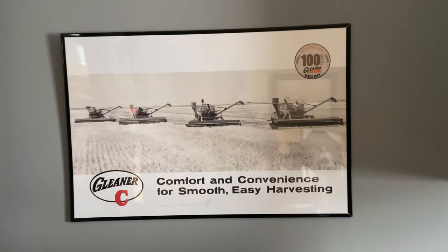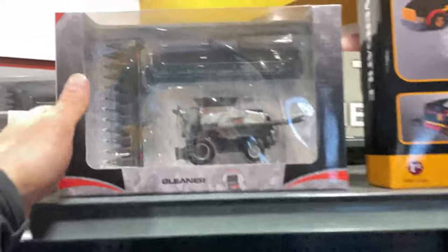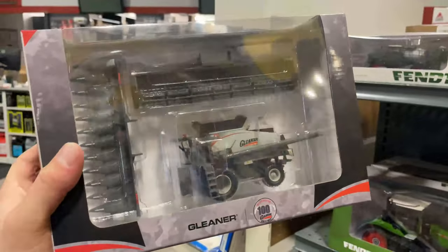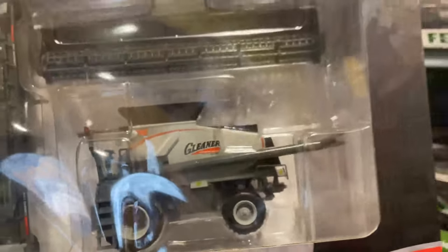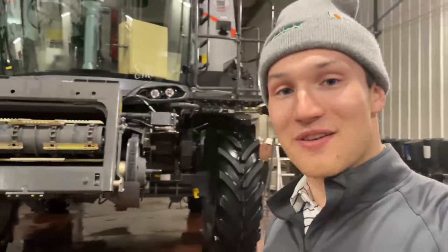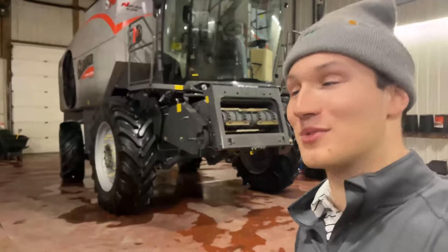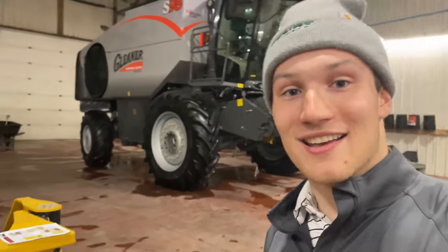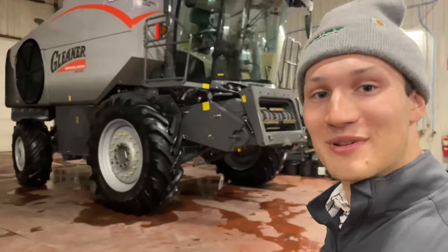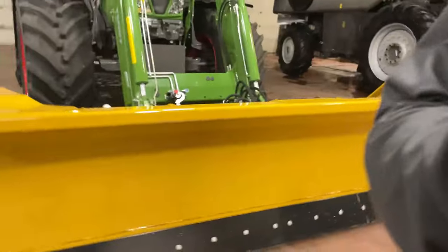If we come into some of the offices, we have some Gleaner posters scattered throughout, and some Centennial Gleaner toys with all these beautiful stylings. That's going to be it for today's video — I hope you guys enjoyed it. If you did, please leave a like and hit that subscribe button. Let me know what you think of this combine and the styling, and whether you learned a thing or two. Let me know in the comments below and we'll see you in the next one — maybe we'll talk about that Fendt tractor.